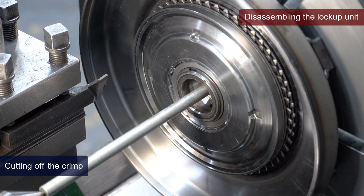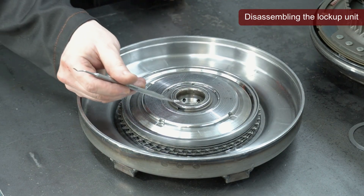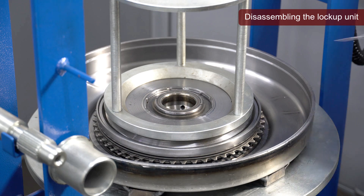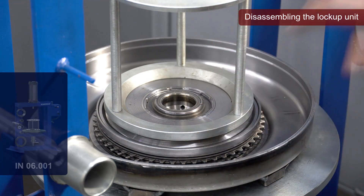After we've removed the crimp, we remove the safety washer. To remove the retaining ring, we need to compress the piston using the pneumatic press or the lockup preload tester.